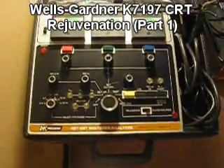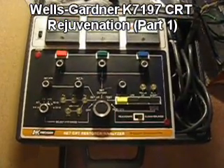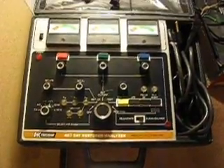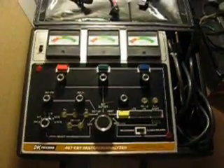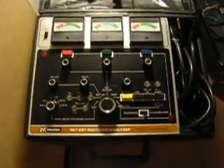I'm going to make a little video to see how rejuvenation works on my Mortal Kombat 1 monitor. This is a new B&K Precision 467 Restore Analyzer that I got off of eBay.